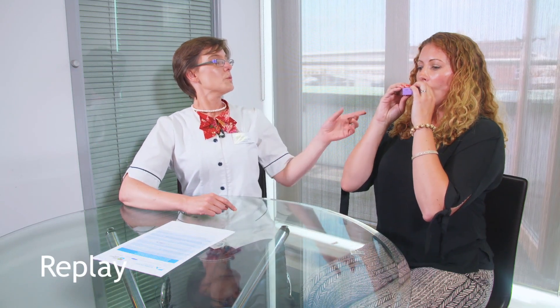Hold your mouthpiece at right angles to your mouth and place between your teeth. Close your lips around the mouthpiece. Breathe in rapidly and deeply through the inhaler, not through your nose.